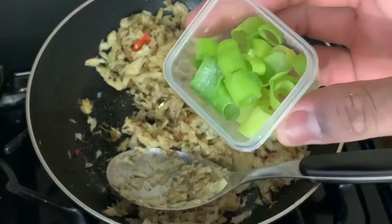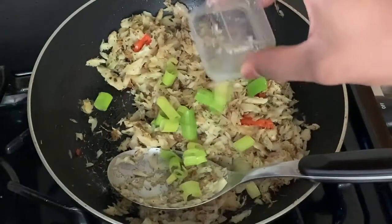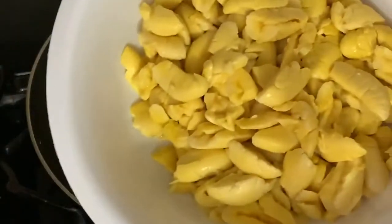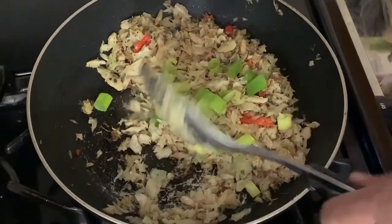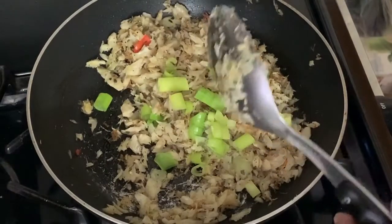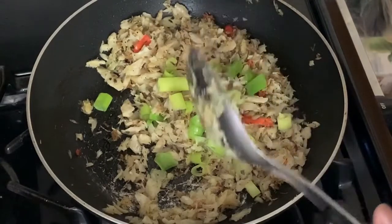After about two and a half minutes, I'm going to go ahead and add my spring onions, and then I'm also going to add my ackee. Your ackee should be the last thing you add, because while you're stirring your pot you don't want your ackee to fall apart too much.